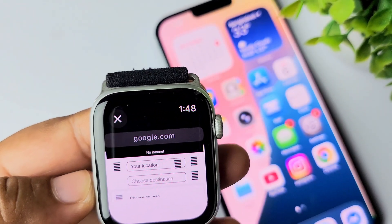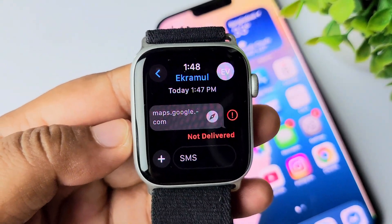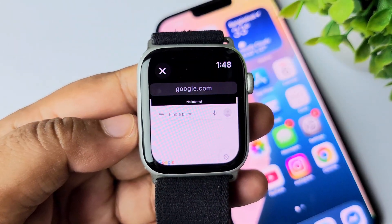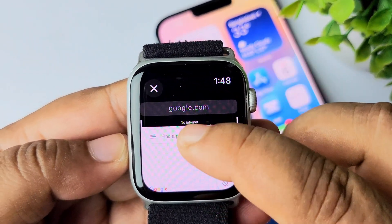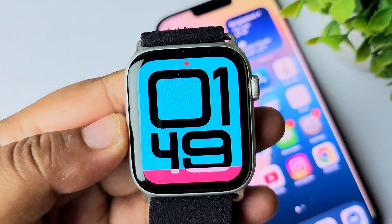Whenever you want to use Google Maps on your watch, just come back to this message conversation, open the Google Maps link, and you'll be able to easily use Google Maps from your Apple Watch. Thanks for watching.